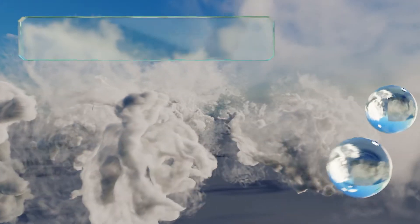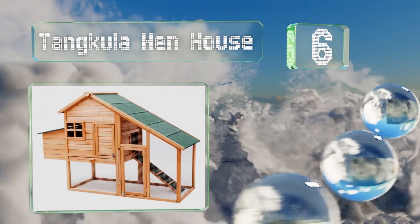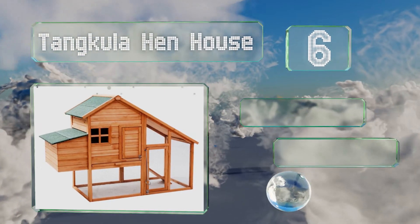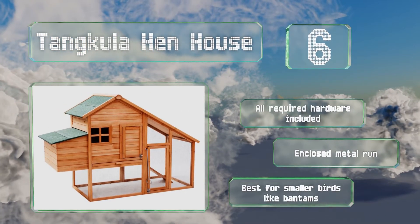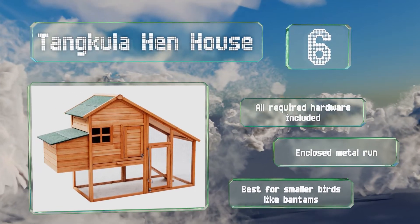At number 6, complete with a raised perch to keep them high and dry, and a non-slip ramp to provide sure-footed access to their domain, the Tangkula Hen House is an ideal lodging for a few of your small clucking friends to live out their lives safe from marauding predators. All the required hardware is included, along with an enclosed metal run. However, note that this one's best for smaller birds like bantams.